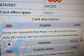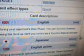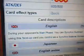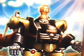Description: during your opponent's main phase, you can synchro summon using this face-up card you control as a synchro material monster. I would think that would be pretty helpful.